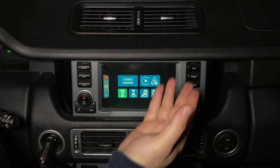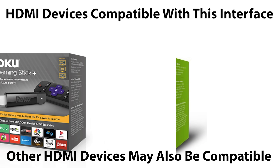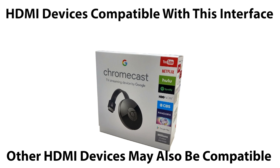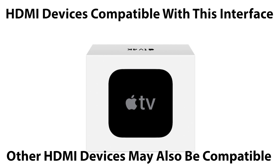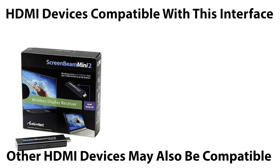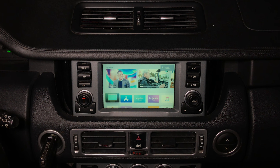Via the HDMI input, you can connect one of the following devices: NavTua wireless smartphone mirroring device, Roku Premiere, Roku Streaming Stick, Roku Streaming Stick Plus, Roku Express, Google Chromecast, Google Chromecast Ultra, Apple HDMI, Apple TV 4K, Fire TV Stick regular or 4K, Screen Beam Mini 2, and J5 Create USB Type-C to HDMI connection. For this demo, we have chosen to connect Apple TV, but you can connect any other device to HDMI.